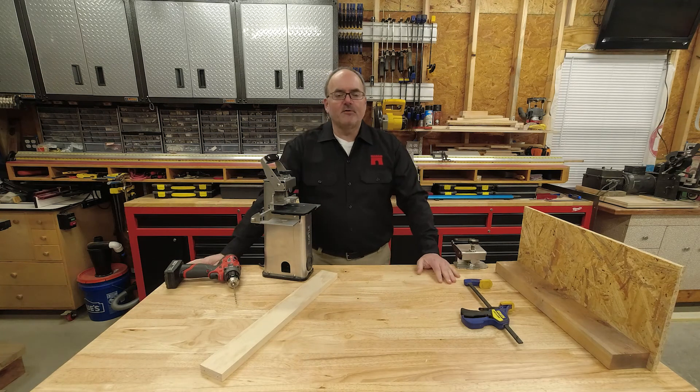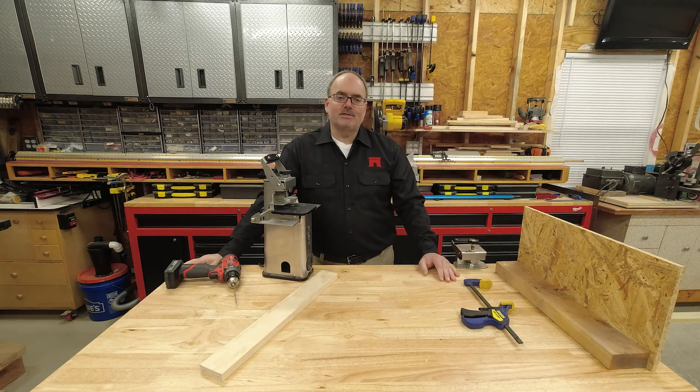I hope this video helps you and makes you a little bit more efficient with your Castle 110. If you like the video, please like, share, subscribe, and we'll catch you on the next video. Thank you.